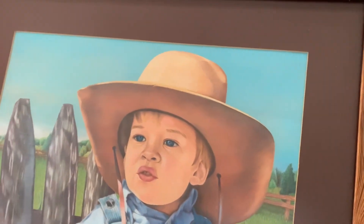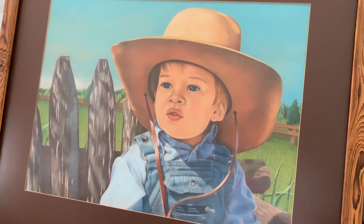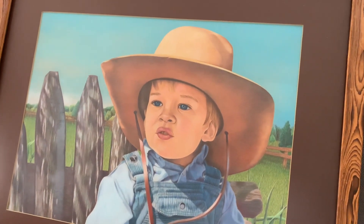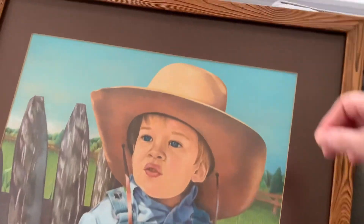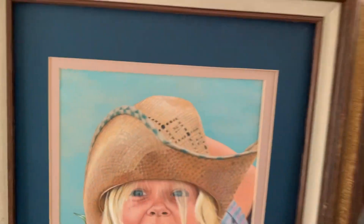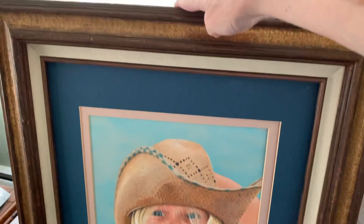A couple of people have asked me to show the art a little better without the glass, and I'm here to help with that. One of my pieces actually had the glass break as I moved from one location to another, so I can bring up this piece to show you — you can see the frame clearly.